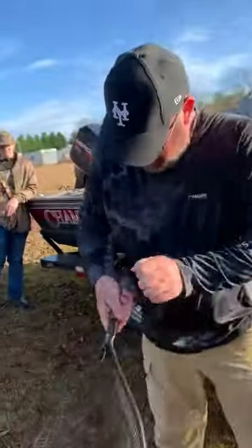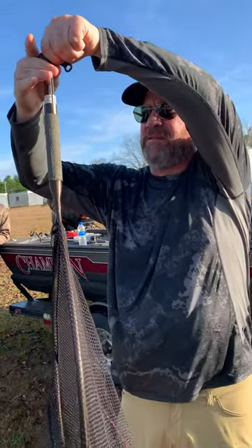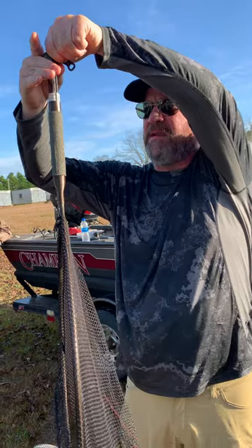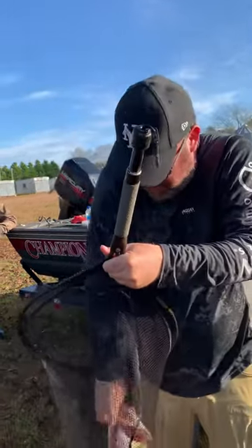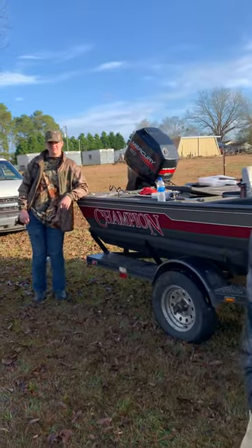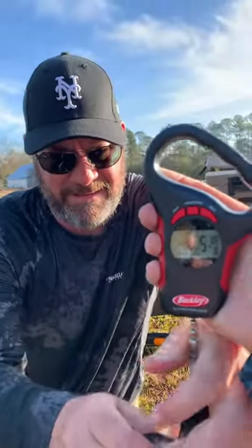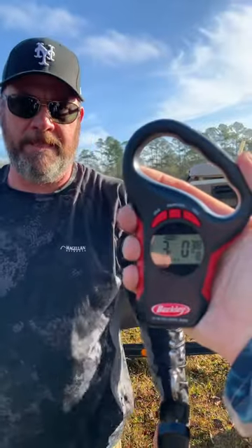I like weighing them like this. It's a little over three on my net — let's double check it with the digital real quick. Okay, get him back in the water.